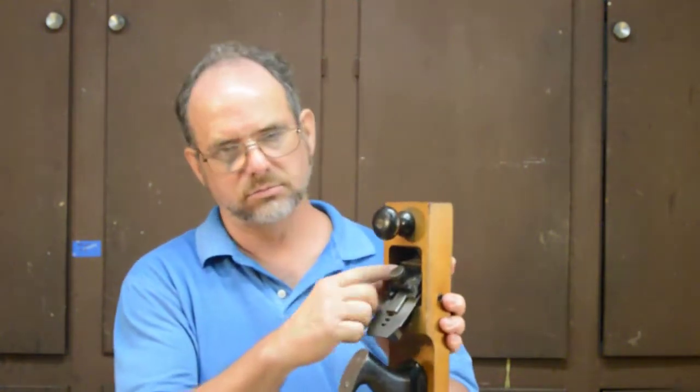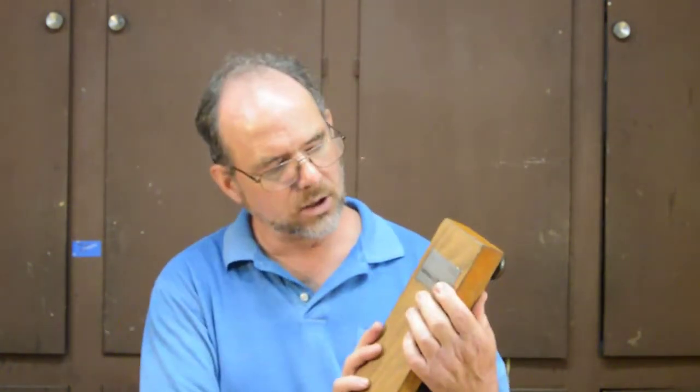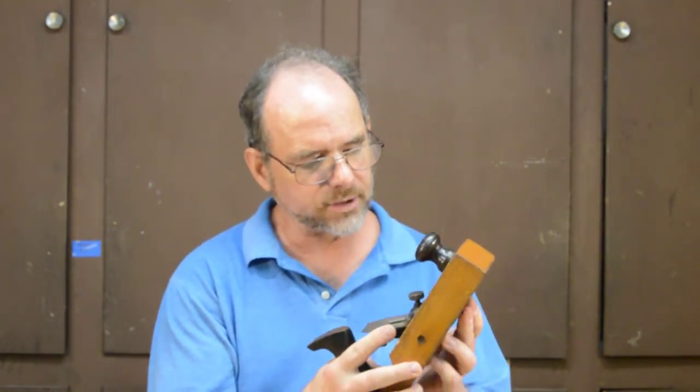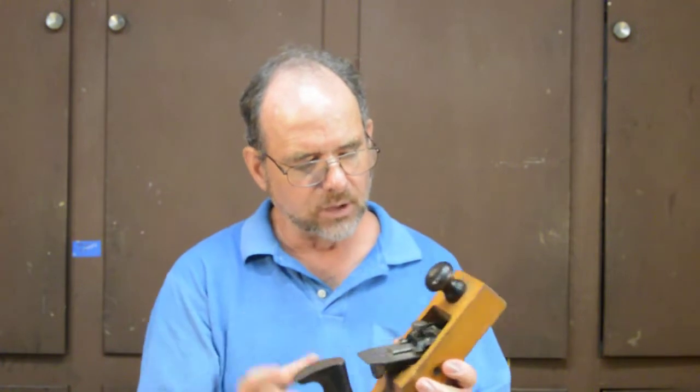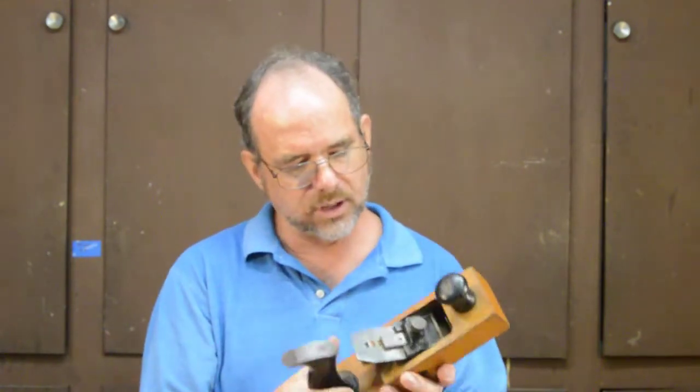Along comes John Porteous Gage. He has the idea that if you're going to fill this throat with metal — and we're going to cover this plane in an upcoming video — you might as well put a depth of cut adjuster in there as well. You've already done half the work. So this is the Gage self-setting plane.